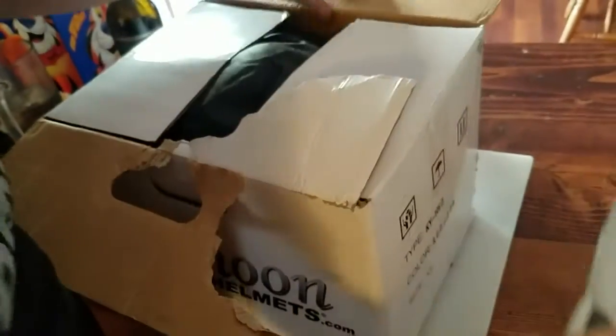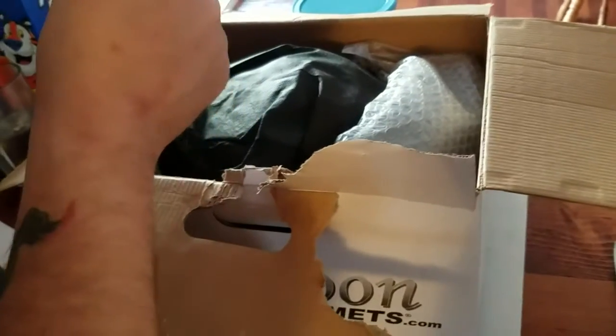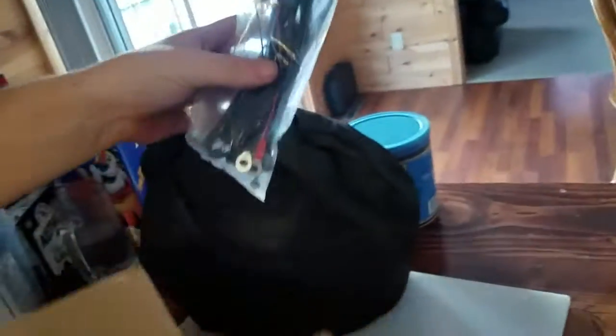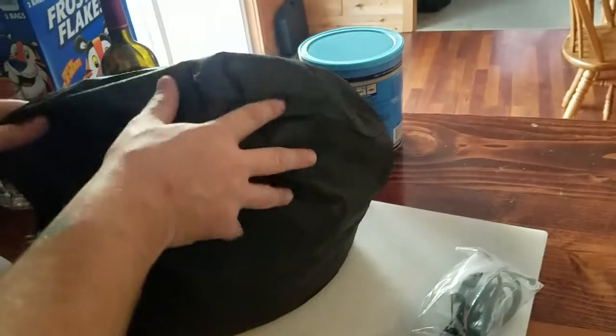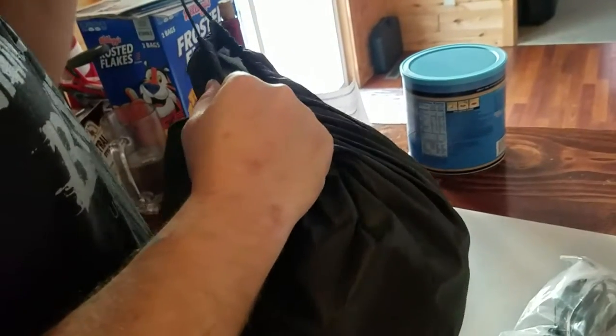Let's open it up and see what it looks like. Here are the instructions on how to change the shield. Here is the shield itself. So open up and there is the helmet in a bag. And then here is the wiring harness for the snowmobile heater. We will check that out in a second. Let's go over here and open up the snowmobile helmet.